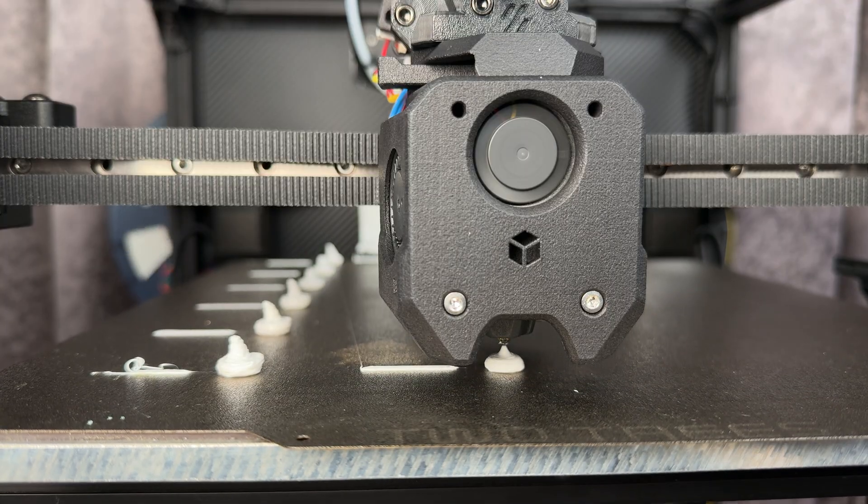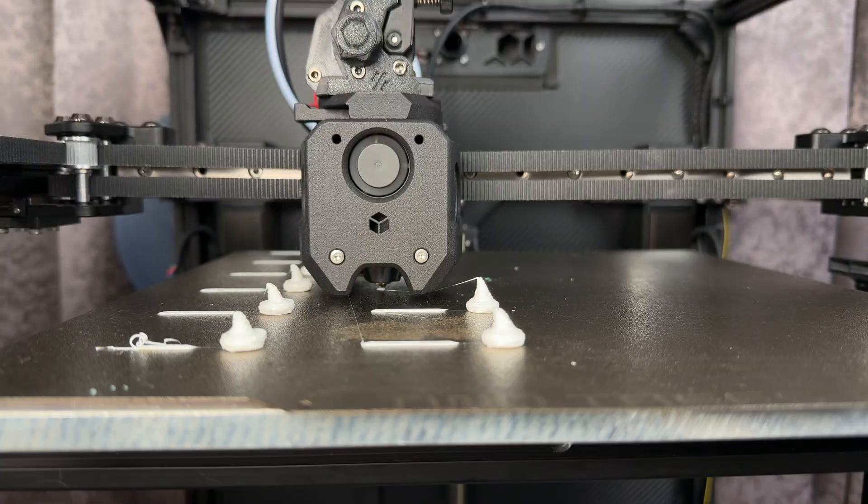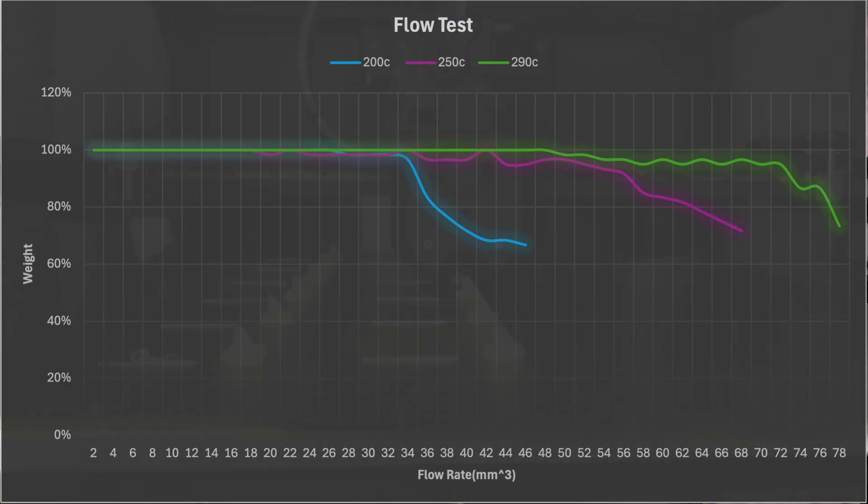For the flow, I did test at three different temperatures on a 0.4 mm nozzle with PLA. At 200°C, the max continuous flow was around 32 cubic millimeters per second. At 250°C, it was around 50, and then 72 at 290°C.